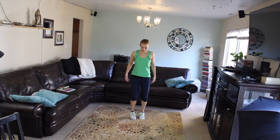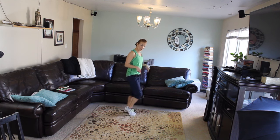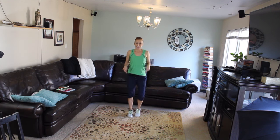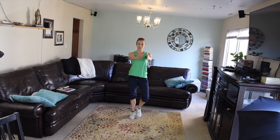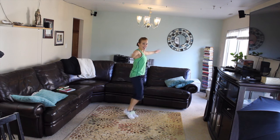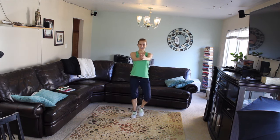I'm just gonna start with a nice little jog — the balls of my feet are never leaving the floor — and then I'm going to close and open my arms, squeezing my chest and my back. Squeeze the chest and the back. We're doing four descending rounds today.